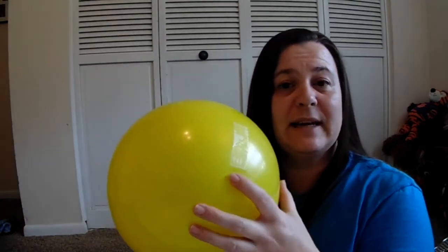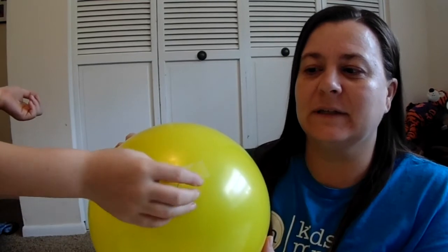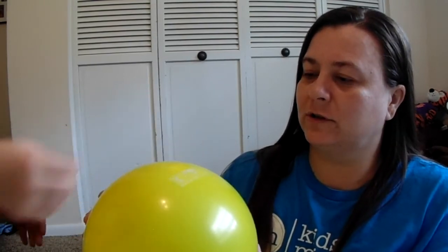Now we have a second balloon that's blown up and tied. This time we're going to take a piece of tape and place it on our balloon — anywhere you want. So my helper Marshall is going to take the pin and stick it through the tape. Wow — it didn't pop! Should we take it out? How cool is that! He tried it again in another spot of the tape — wow, that's really cool! It slowly deflated but never popped.